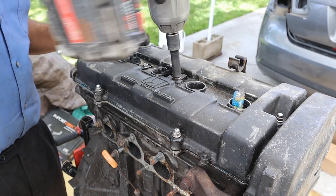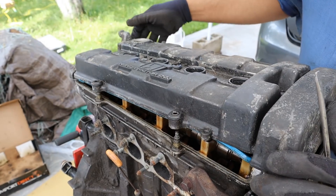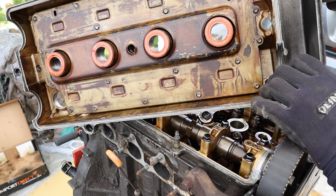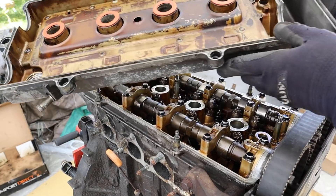We're going to begin to tear down this engine by removing the valve cover. Once your 10mm bolts going all the way around, I'm going to go ahead and lift that valve cover off. Taking a look underneath that valve cover, things are pretty simple. There is an oil baffle inside of here for where your PCV would hook up, and that's pretty much it. The valve cover is pretty strong and heavy actually.